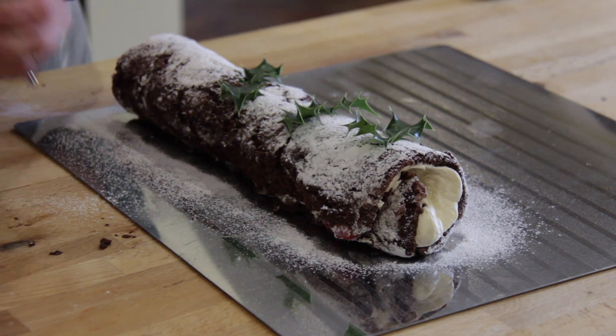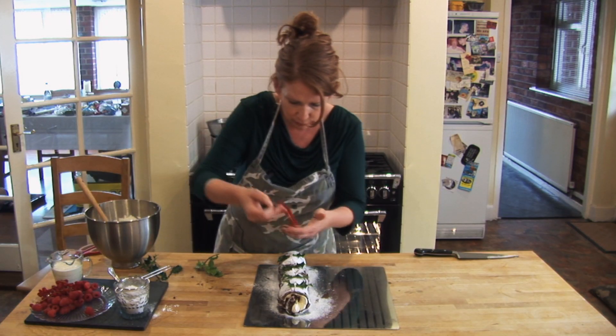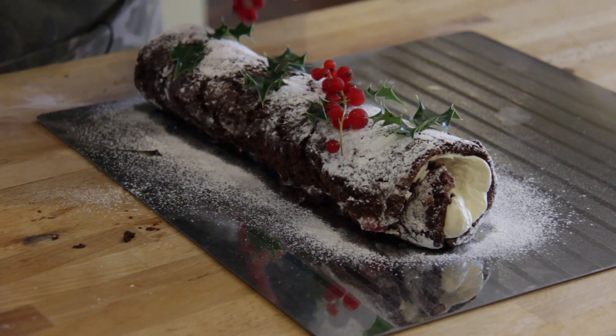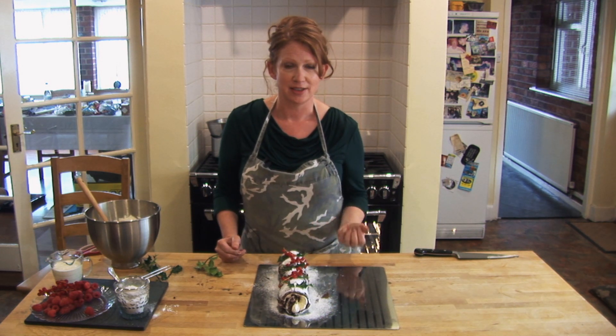There we go. And then just to finish it, I've got some lovely fresh redcurrants that you can lay over the top like that. And that's pretty much ready to serve. You could either serve it straight away cut into nice thick slices, or you can pop it in the fridge until you need it.